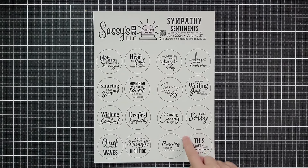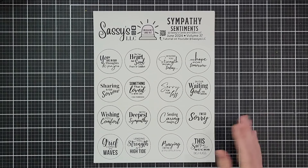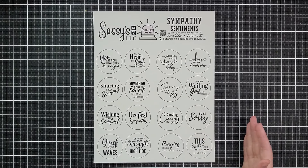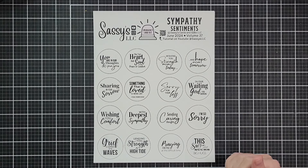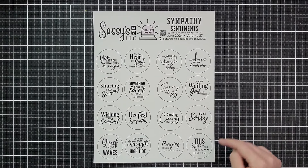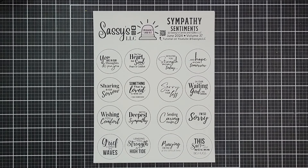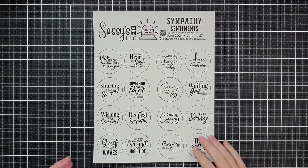I know that some of you are really not going to want that last one, so you can just cut it right off the bottom corner — I made it really easy to remove. But this has been a tough year for me. I've lost more people this year than I have in a really long time. And for me, for my friends and some of my family, that sort of break in the tension is really important. It just lets us breathe a little. I hope that it is helpful for some of you as well.